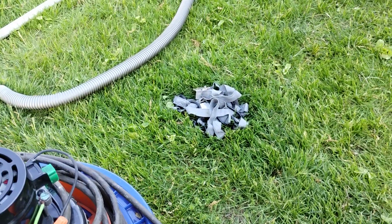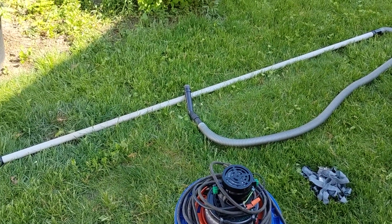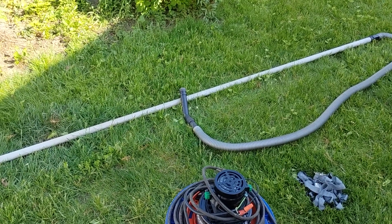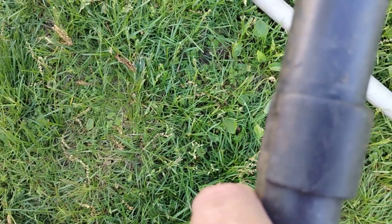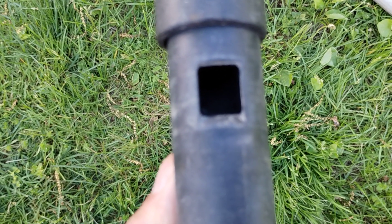A couple of ratchet straps and the extension pole — which was originally designed to change light bulbs very high up. And then to control the airflow so I don't hurt the bees, I just use the suction attachment that goes on to the hose, which is just a plastic c-clip, and I can lower the suction by sliding it out of the way.